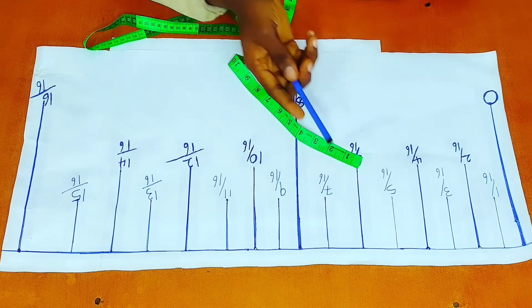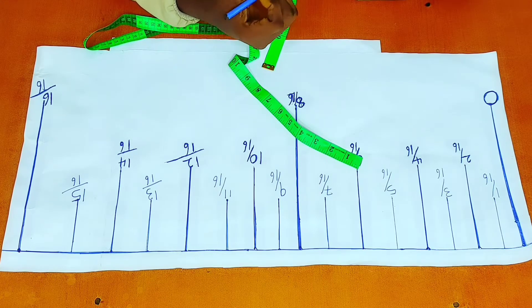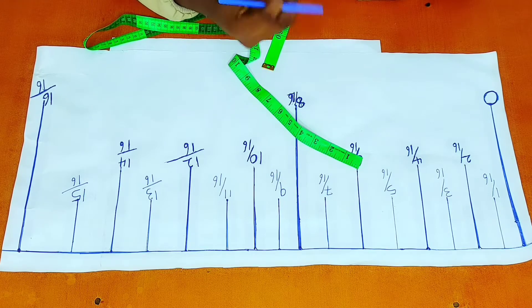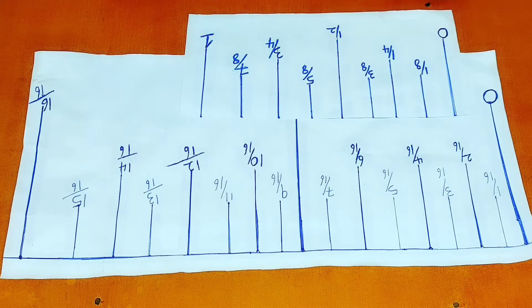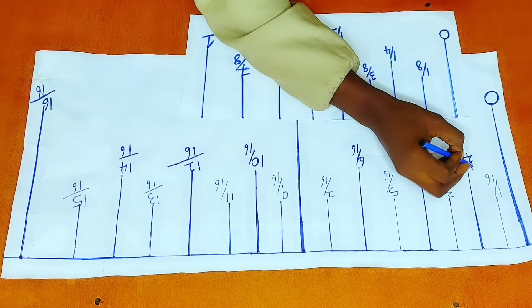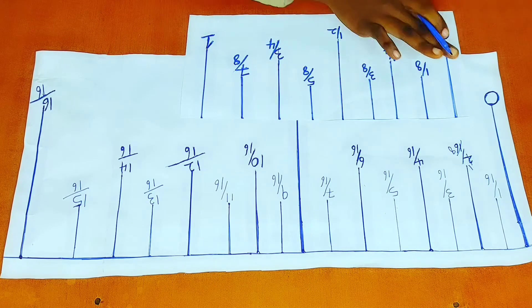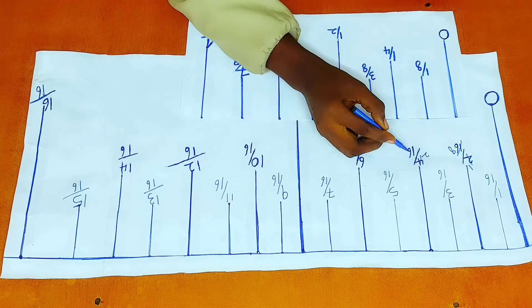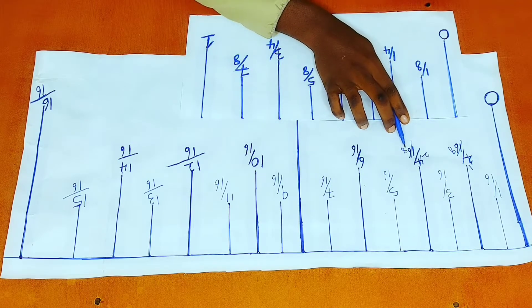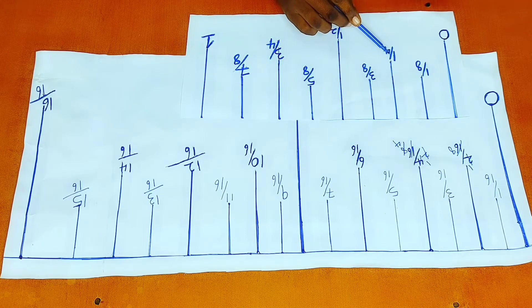Now you might be wondering, I don't see one eighth of an inch or one quarter of an inch here with these even numbers. So let's do some mathematics. We need to know that even numbers are numbers that can be divided by two, and when divided by two they produce an integer — a whole number. So to get the fractional values on this version of my measuring tape, we divide. When two divides two, we have one. When two divides 16, we have eight. So that is why this bar is known as one eighth of an inch. When two goes into four, we have two; when two goes into 16, we have eight — giving two over eight. Dividing again, two goes into two giving one, two goes into eight giving four. So we have one over four. That is why this is read as one quarter of an inch.